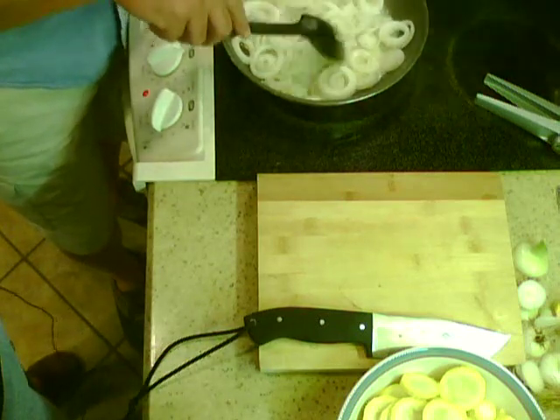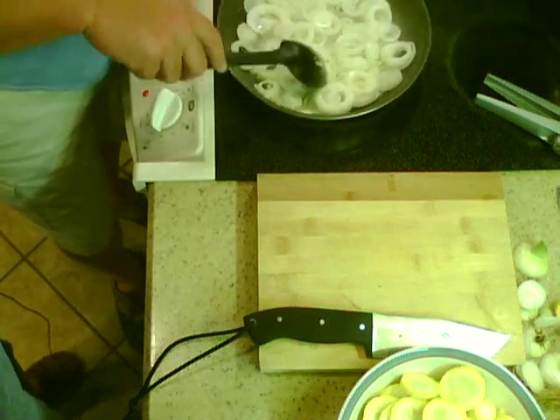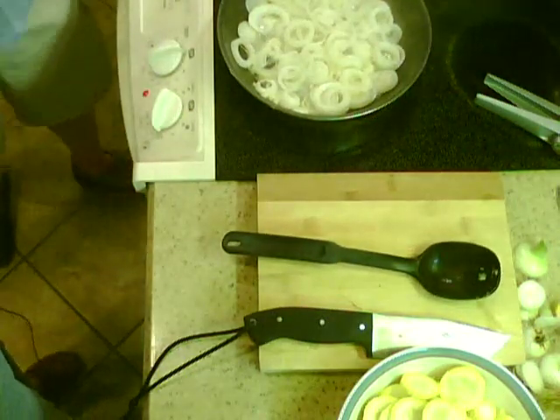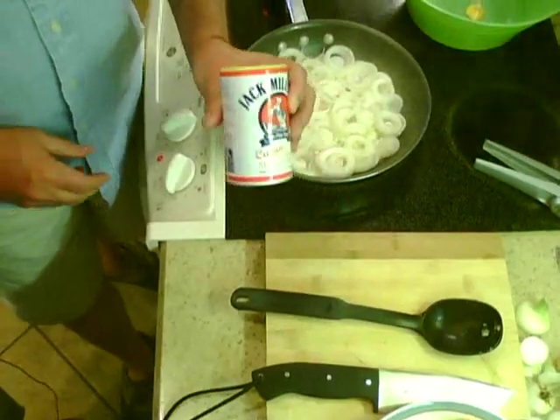Now you're cooking Cajun! Let's see if we can add a little bit of Cajun spice.